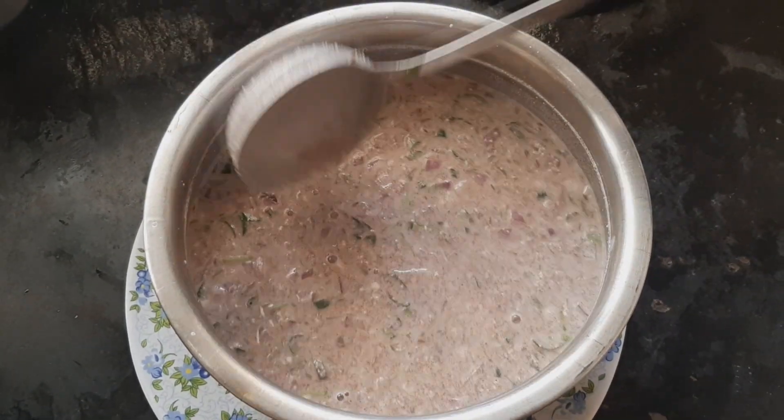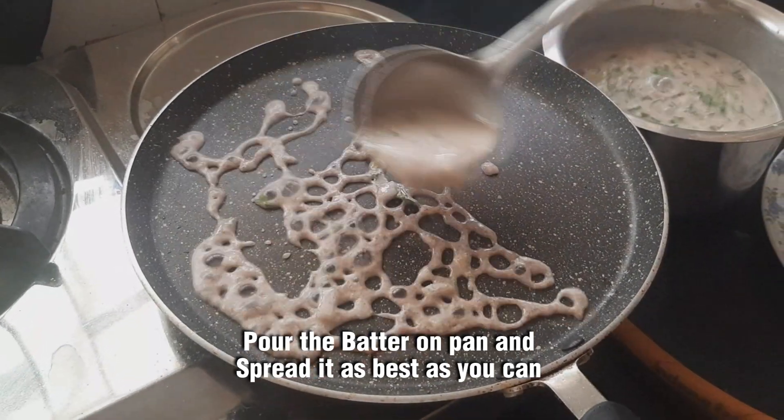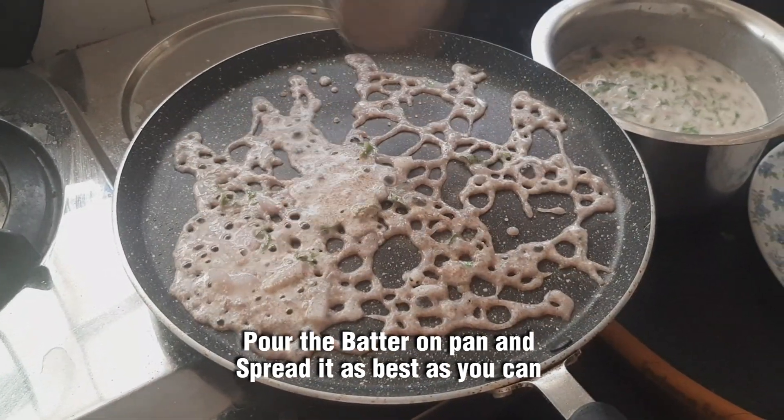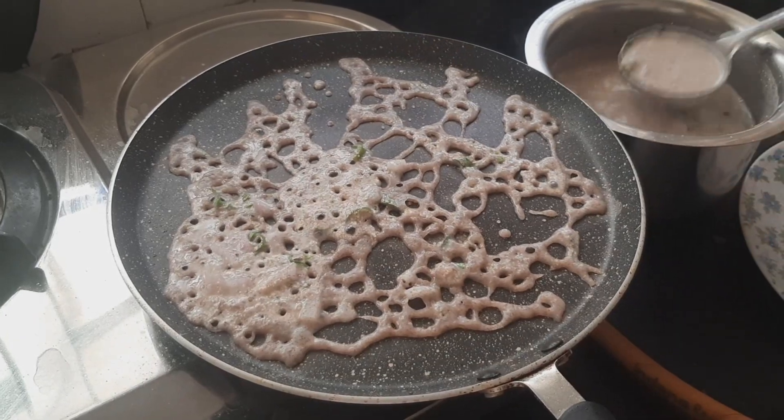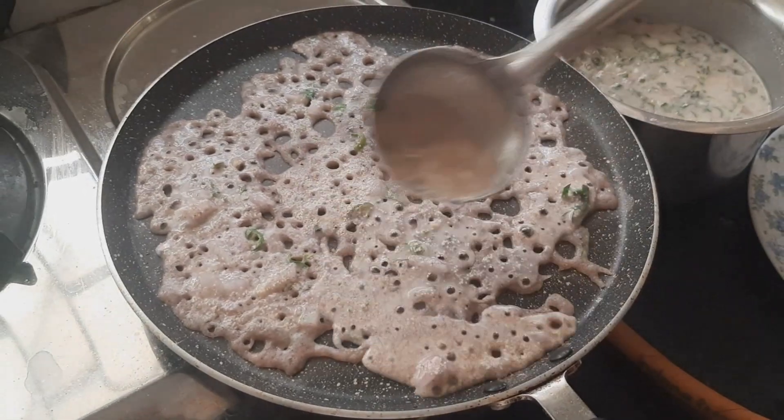Now let's put the dough on a hot flame. Put the dough in a hot flame and fill it fully.